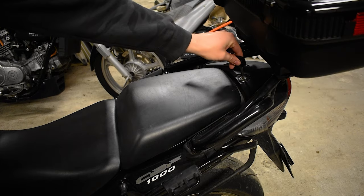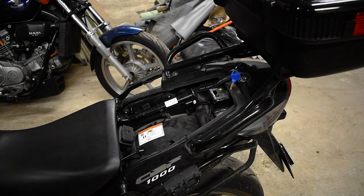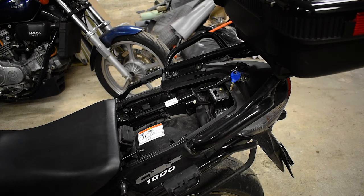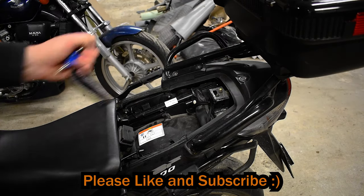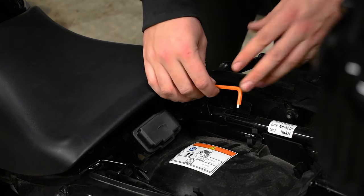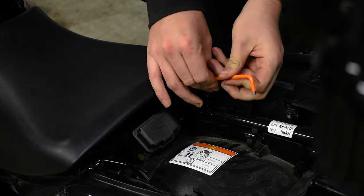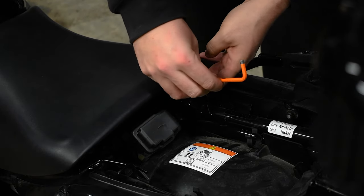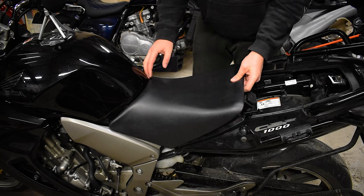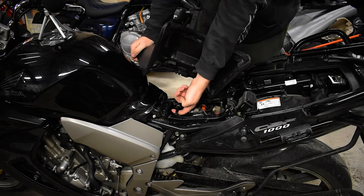First and foremost, you want to remove your seats. I don't think you really need to do it strictly, but it'll make sense in a few seconds. The top seat comes away just with the key — take that away, don't bend it. Then remove the two 5mm allen bolts in here. Once they're removed, the seat just lifts up at the back, wiggle it out and it lifts away. That hook just loops in under this bar.